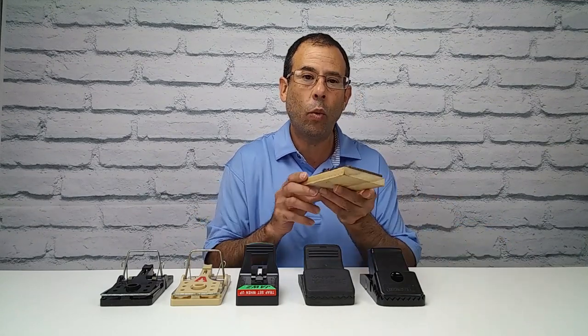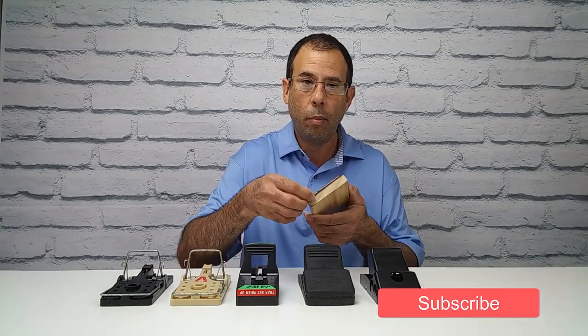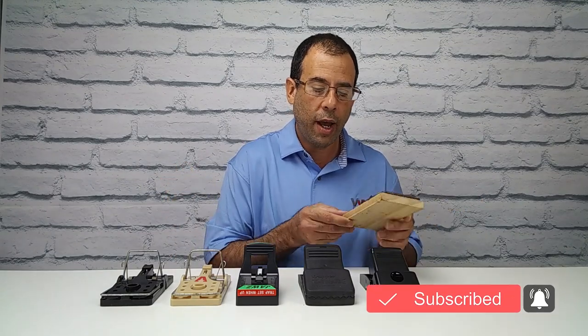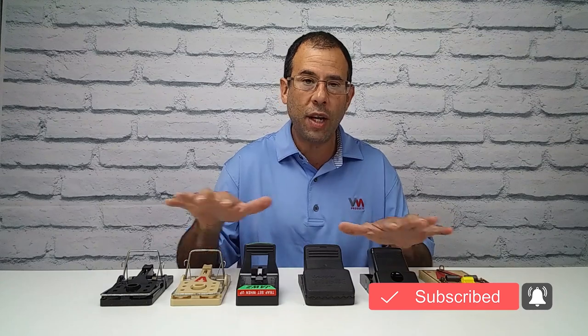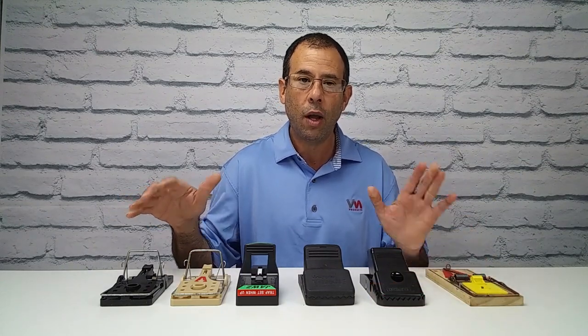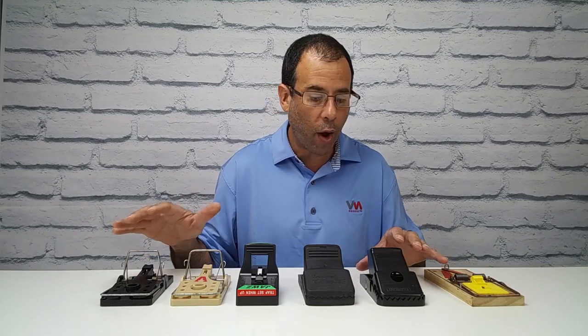The way the snap trap works to kill a rodent is it basically breaks its neck and spine and kills it instantly. Now, these more modern snap traps don't have the power of the traditional ones, but they are safer, and they come in different varieties.